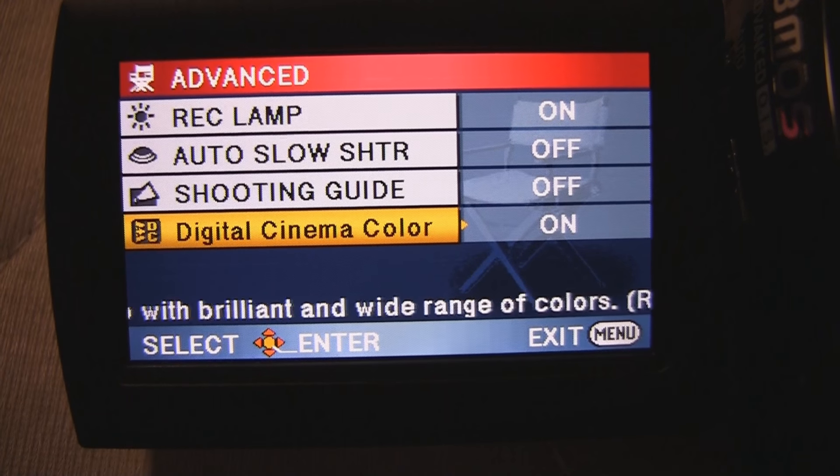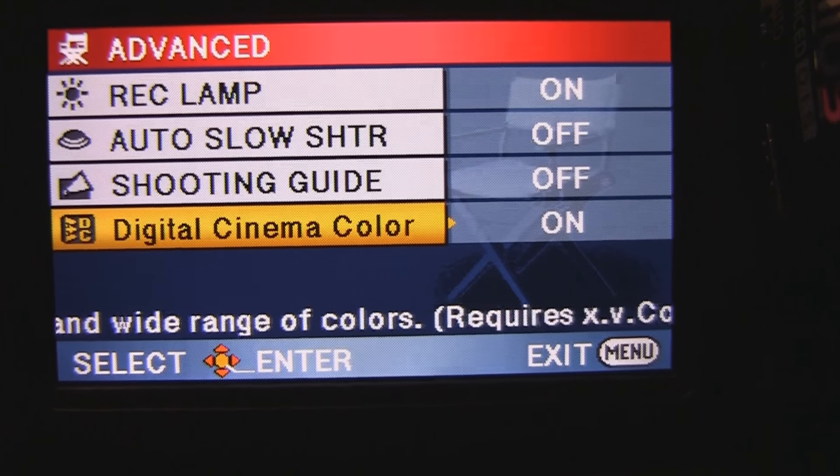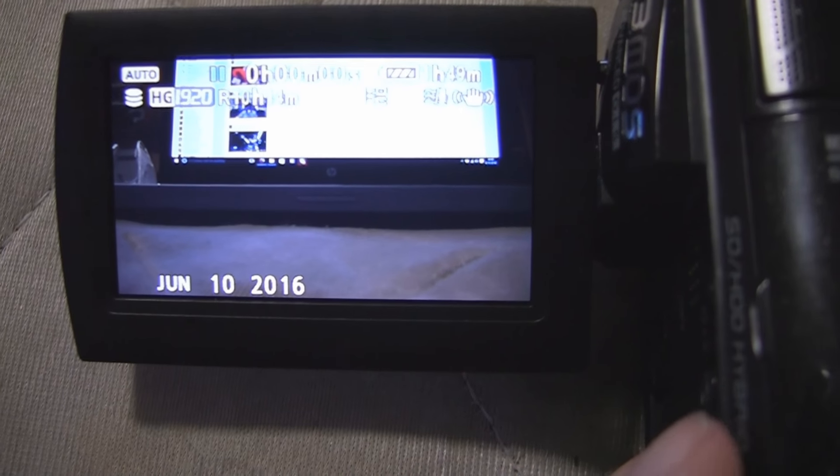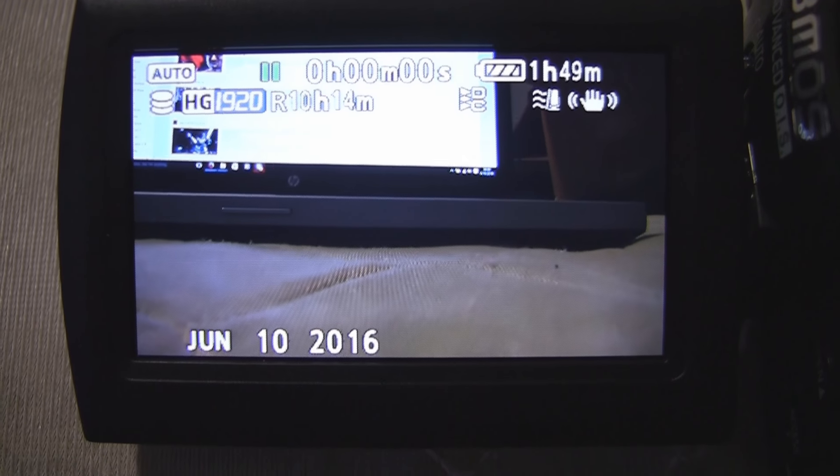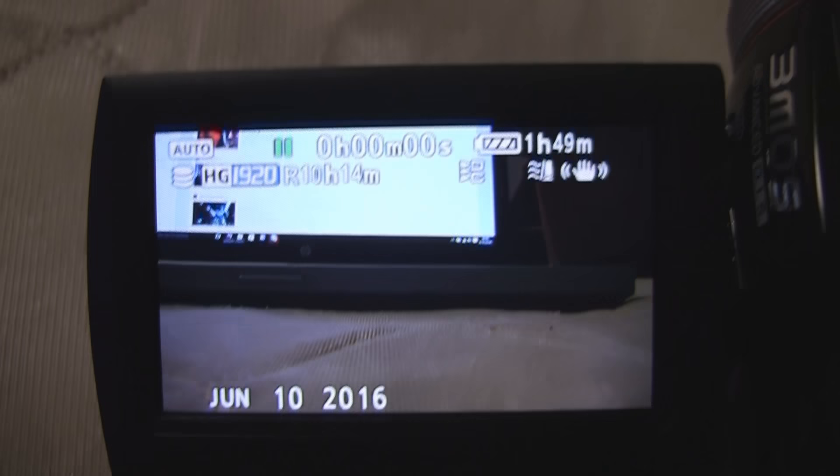Digital Cinema Color — could they not afford to license xvColor? For anybody that's wondering, I've actually looked through the menus — there is no option to pull up color bars, which is kind of a shame, but whatever.